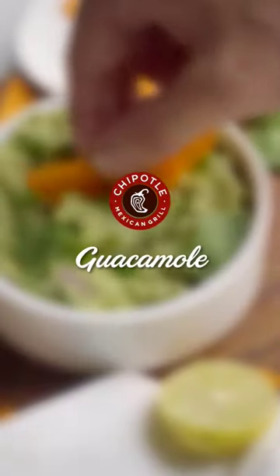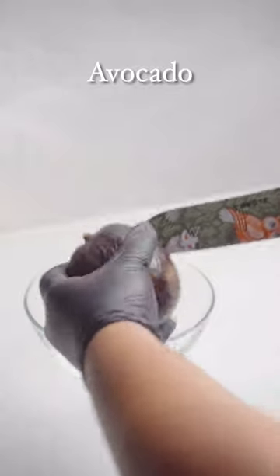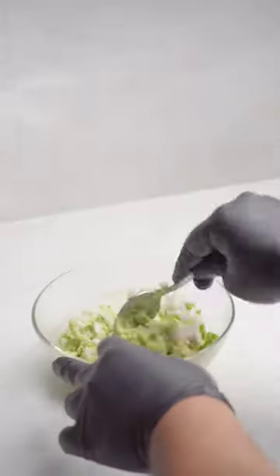Chipotle guacamole is a vibrant dip that combines the creaminess of ripe avocados with the smoky kick of chipotle peppers. The addition of lime juice and cilantro adds a refreshing zing that balances the richness of the avocados.